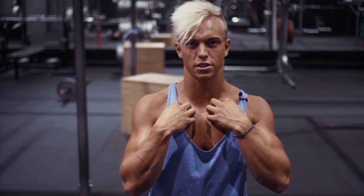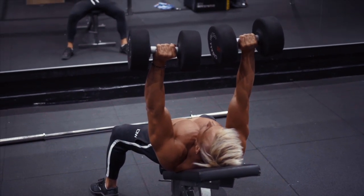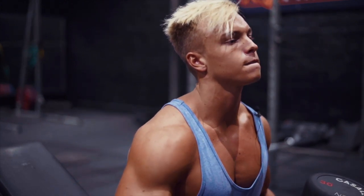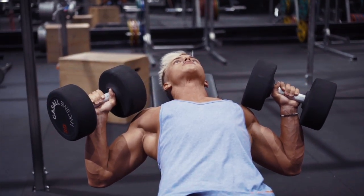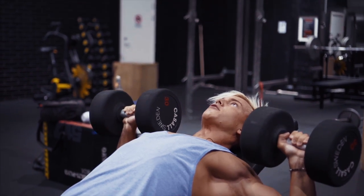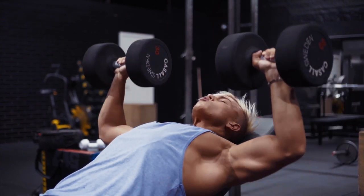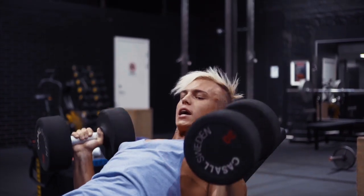We want our upper chest to pop so we can have that square plate-looking chest. That is why our next exercise is the incline dumbbell press. Pick up your dumbbells, set a slight incline, and bring your shoulder blades together. Come down with the weight almost to your clavicle, press up, and focus on the upper chest. Three seconds down and explode the weights up, squeezing the upper chest.